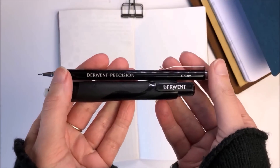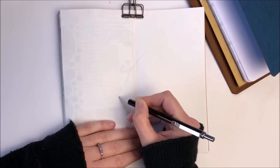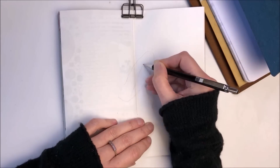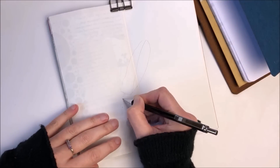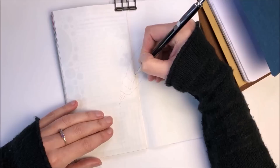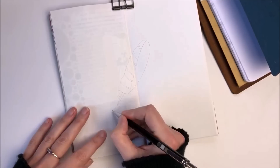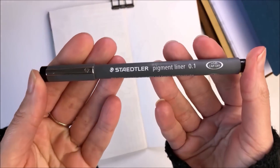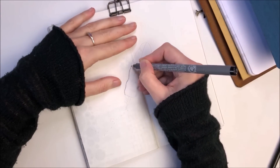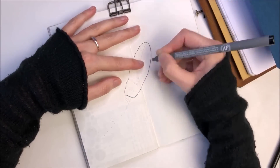I decided to start my pages off with a simple sketch and I'm using a Derwent Precision pencil just to get that outline there, and I will then use a Staedtler pigment liner to ink over the top. The process I follow when creating my pages is firstly thinking about what's on my mind, then finding a quote that matches how I'm feeling, and then creating some kind of image or collage which matches that quote.